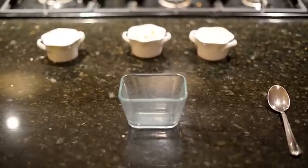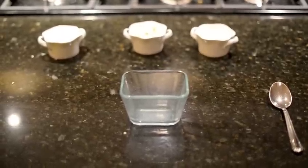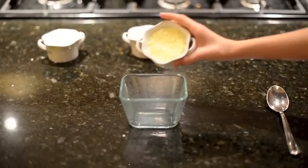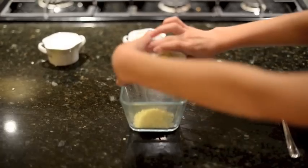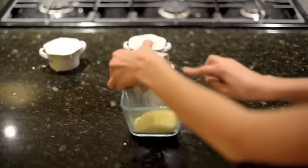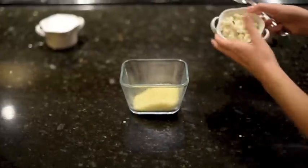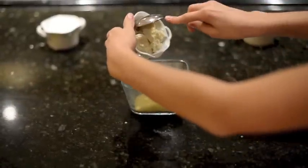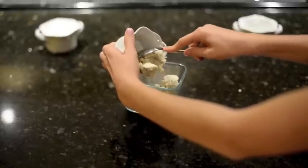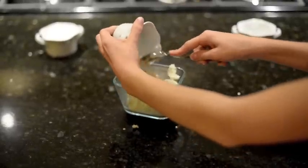To make your lip balm you will have to combine equal parts of beeswax, shea butter, and coconut oil into the Pyrex glass container. Add all the ingredients into the glass container, and when you're finished adding them all, stir.